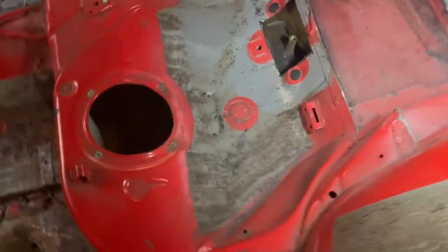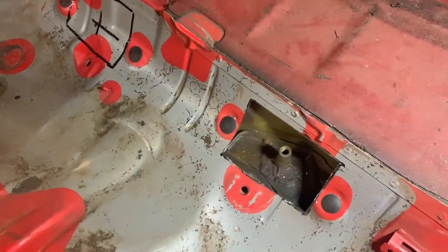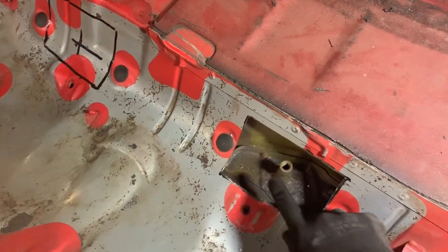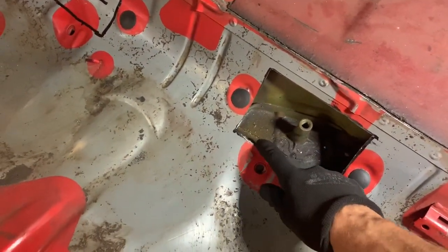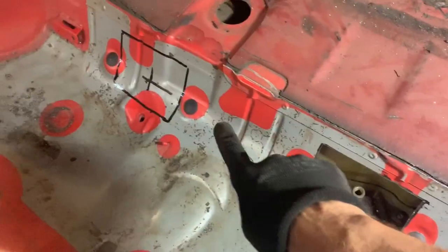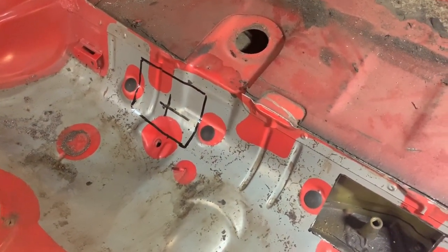If you look at the front pickup point — that's over here, this guy right here — we just cut this out as well. This one sits in the middle of these holes over here which still have the plastic covers on them. You've got to be careful not to cut too far from here, because I like to keep this point untouched. Over here you can see how it's marked out, so it's actually pretty straightforward.